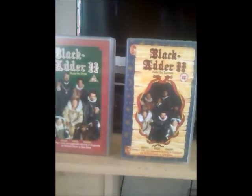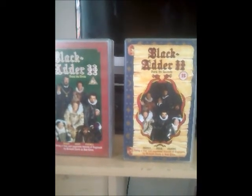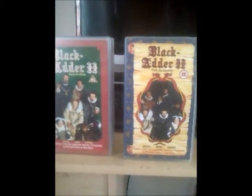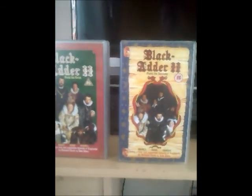I'll show you the tape - here it is, that's what it looks like. So there you have it - that was two of the Blackadder 2 series. I'll say goodbye now and I'll see you in the next episode, in which I get to show you the 4th series. Bye for now.